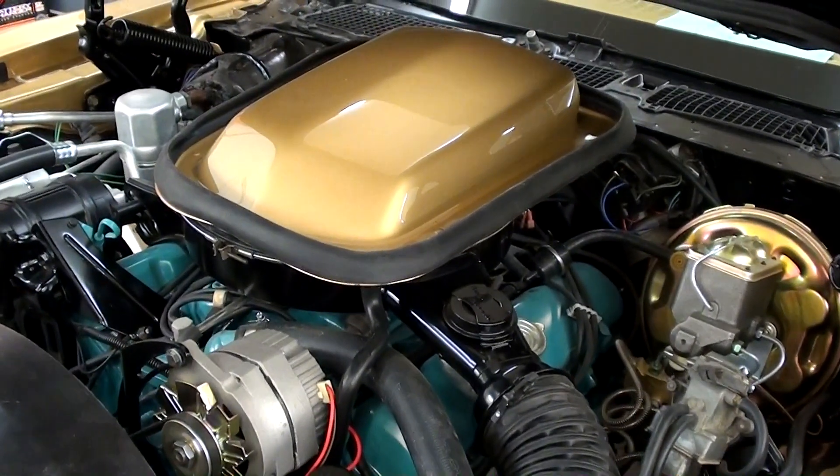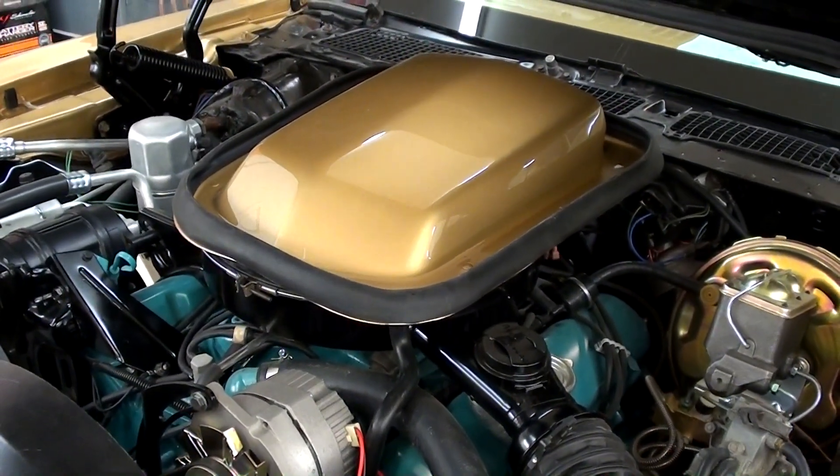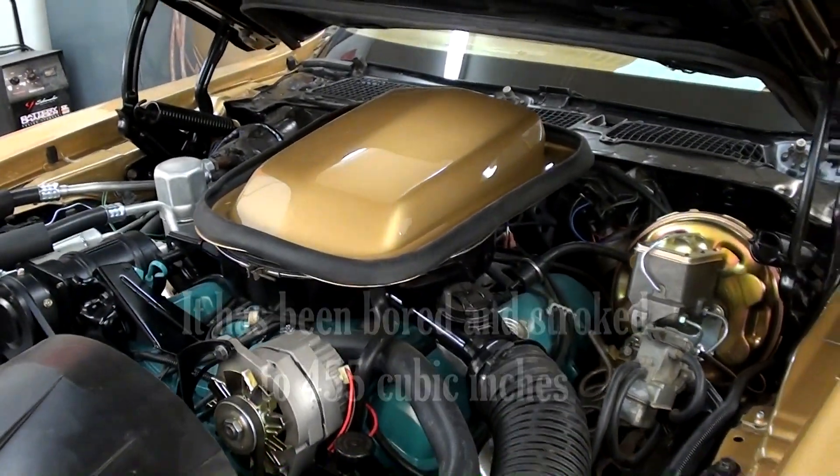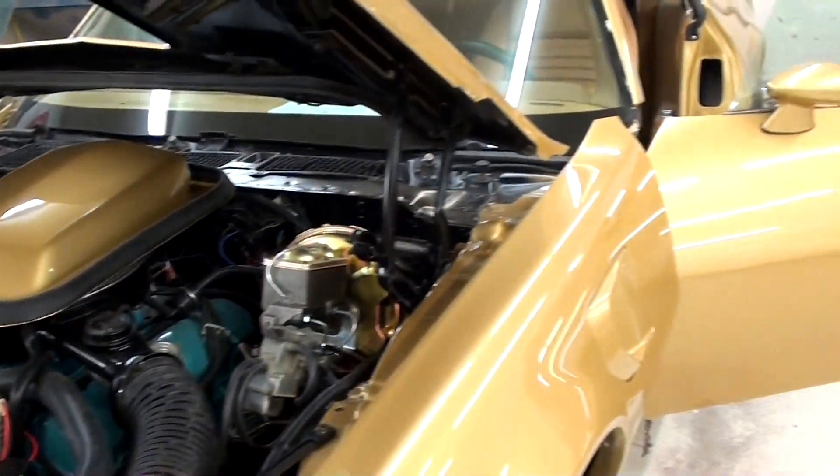Under the hood, you'll notice it all looks factory original, but they have actually warmed up the engine a little bit. In fact, we'll start it up for you so you can hear it, because it sounds pretty darn good.